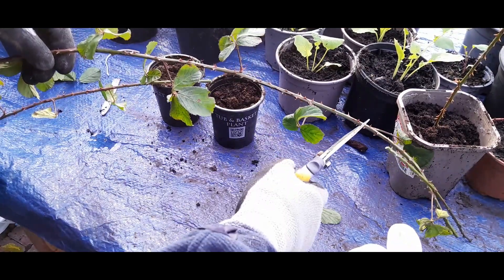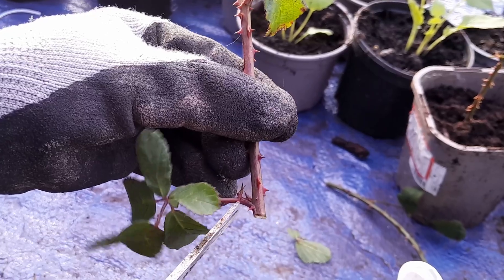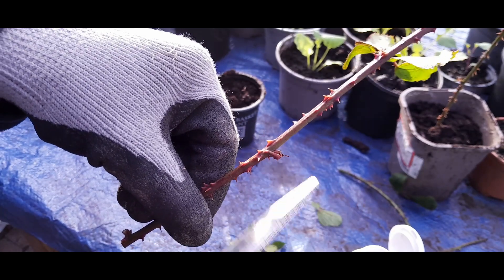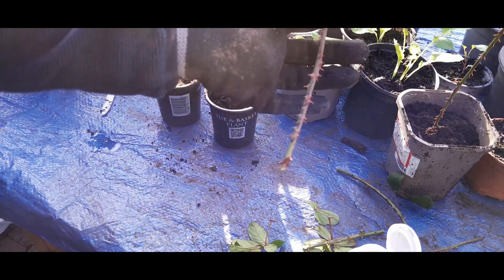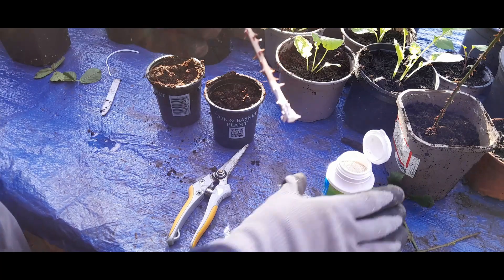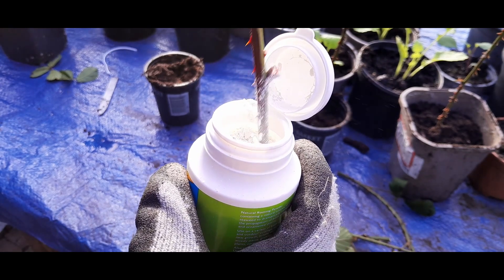This one — we will chop it there. So here's the bit I'm going to use as my cutting. I'm going to take off all the leaves. You can see that a growth just above where I've cut the leaf off. I think this might be too big for a cutting, so I will just take it down to there. Stick it in the powder. Put it in the powder, get it in the stuff.